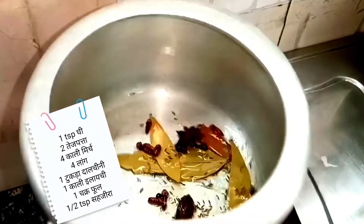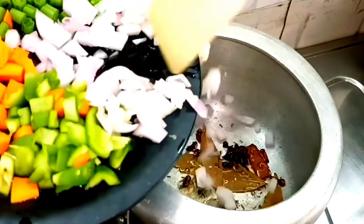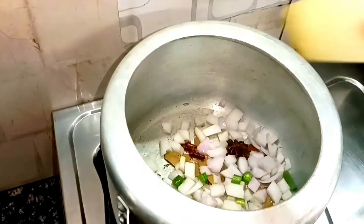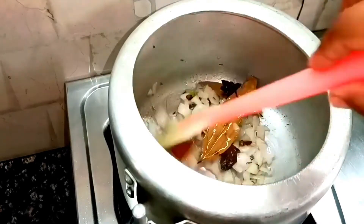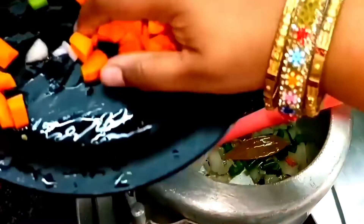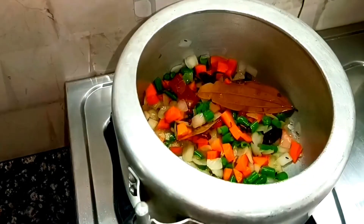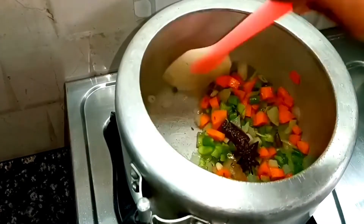Then we will add the vegetables to it. Be careful — you don't need to cook the vegetables too much, just sauté them. Because having a little crunch in the vegetables looks really good in the pulao. First, I have added the pyaaz, and we will cook it until it turns light pink.